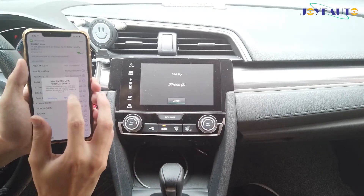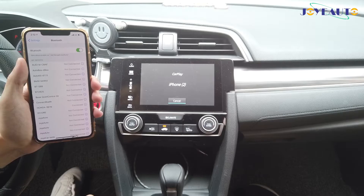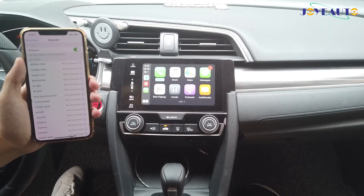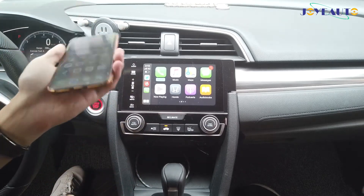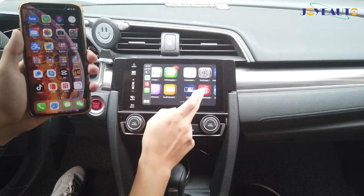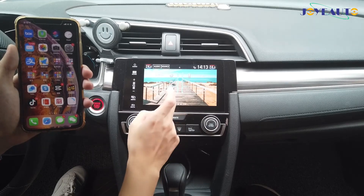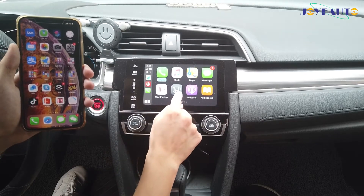It'll show a prompt to select 'Use CarPlay' — click 'Use CarPlay'. And like so, CarPlay has been enabled wirelessly. You can go into your original interface and back into Apple CarPlay just by clicking on your logo.